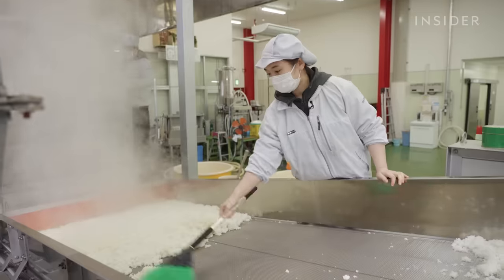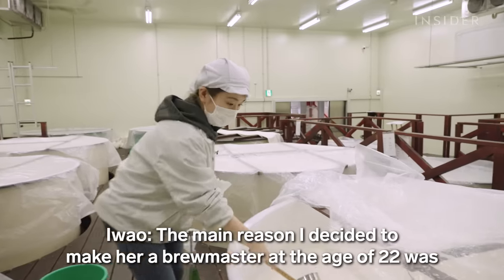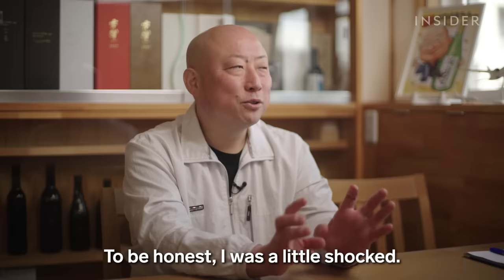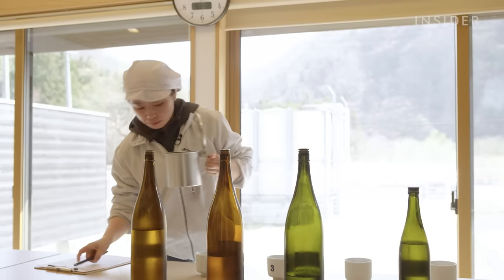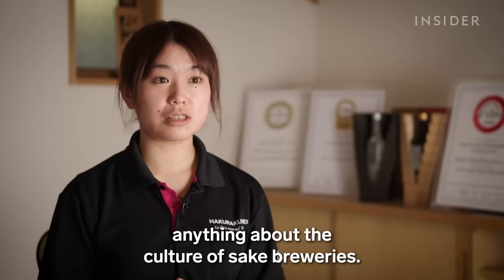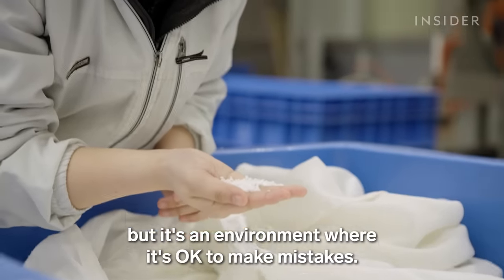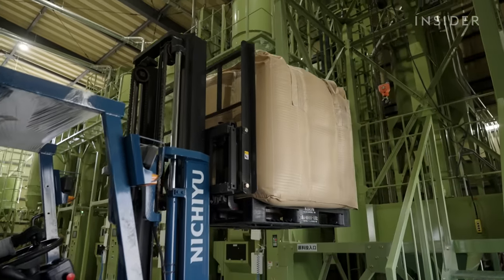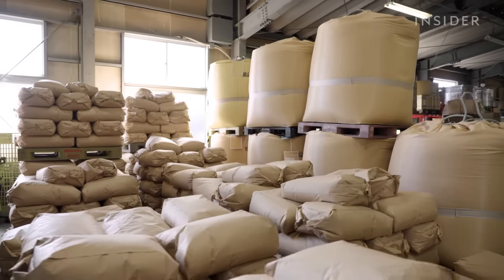Promoting Nanami to brewmaster at a young age wasn't much of a risk — she has been working at this brewery for seven years. It takes roughly two kilos of rice to make a 1.8-litre bottle of sake. Many different types of rice can be used, which affect the taste and the price. Nizawa Brewery sources most of its rice locally.